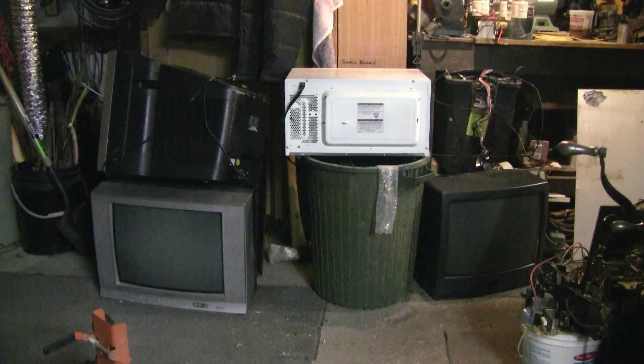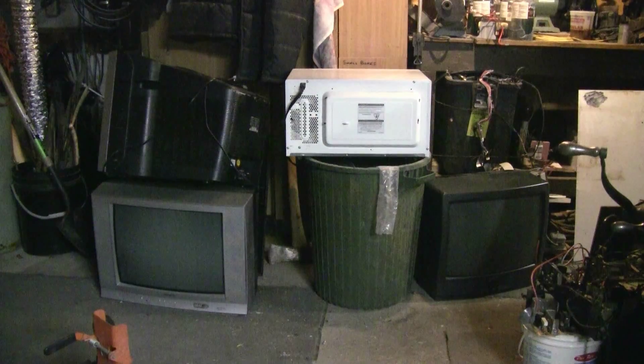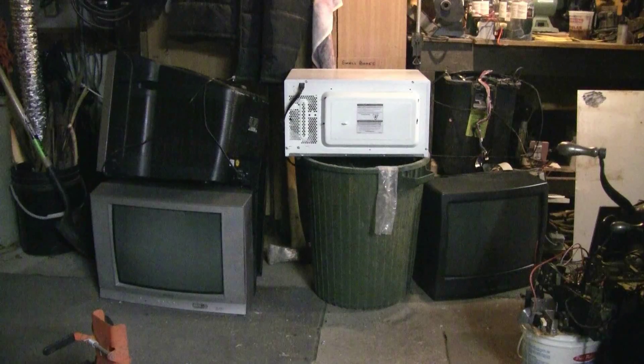At work over the holiday, I was lucky enough to come across a bunch of old microwaves and TVs, a few of which are shown here. The microwave I'll take apart for its high voltage components, and the televisions — three of which can be seen here — are all defective and will only be good as air cannon targets.